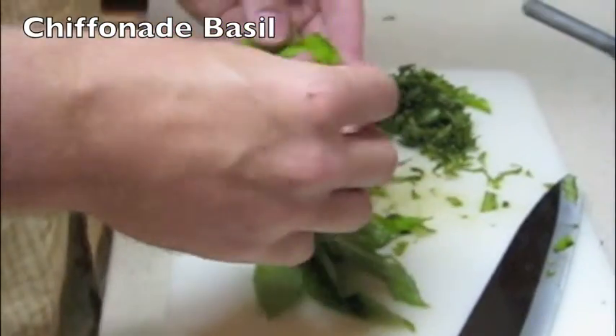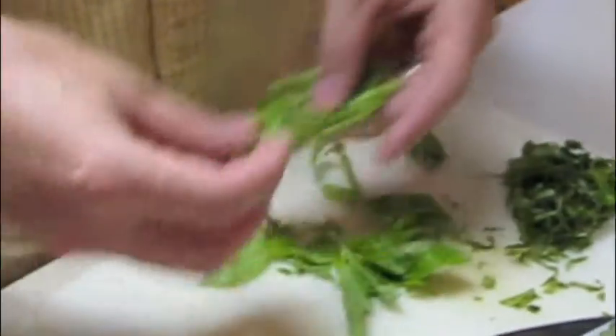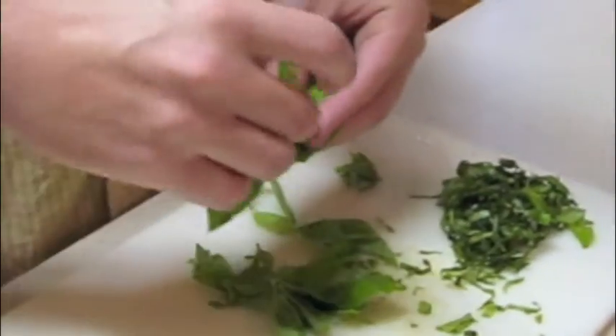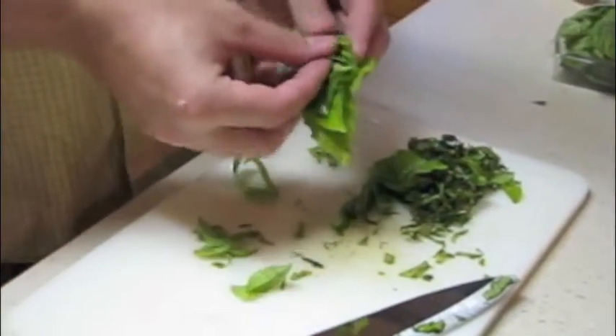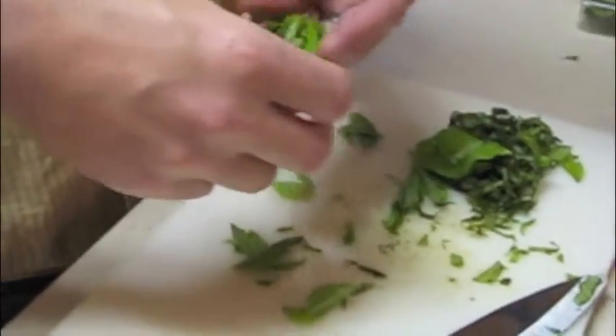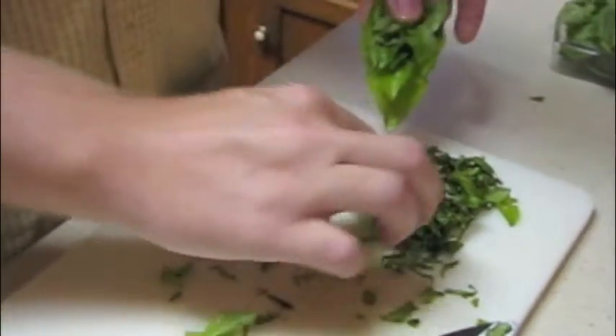We're doing basil chiffonade. You get your leaves like this and stack them up kind of carefully on top of each other after they're rinsed off. You just get the biggest one and put it on the bottom, and then you just slowly move to the smaller and smaller ones like this.